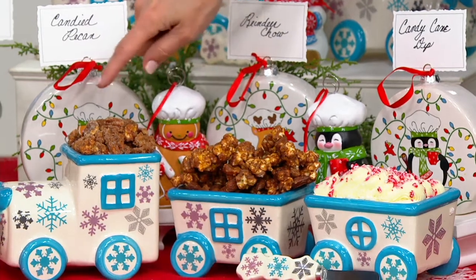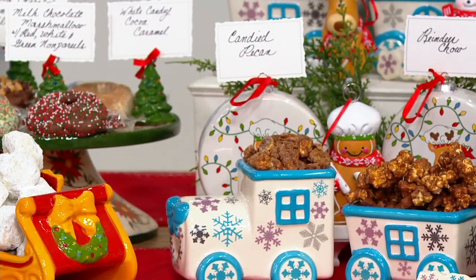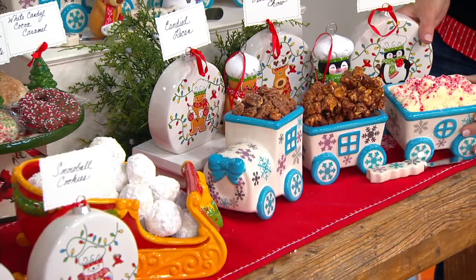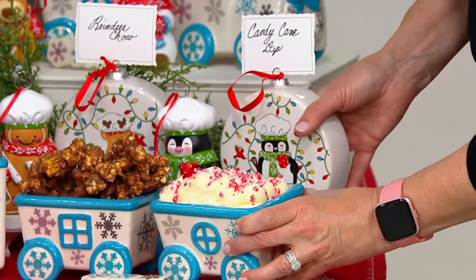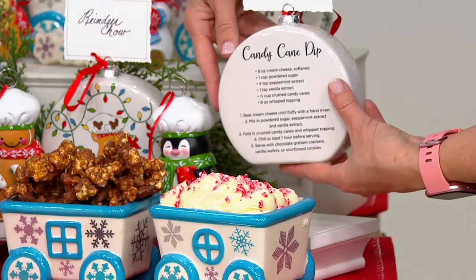And this is the candied pecans. Super easy, super delicious — great tradition that you now have. And then last but not least, we have that candy cane dip, which we were showing you in our train earlier. There it is in the little caboose. That's a cream cheese softened, with some sugar and peppermint extract.